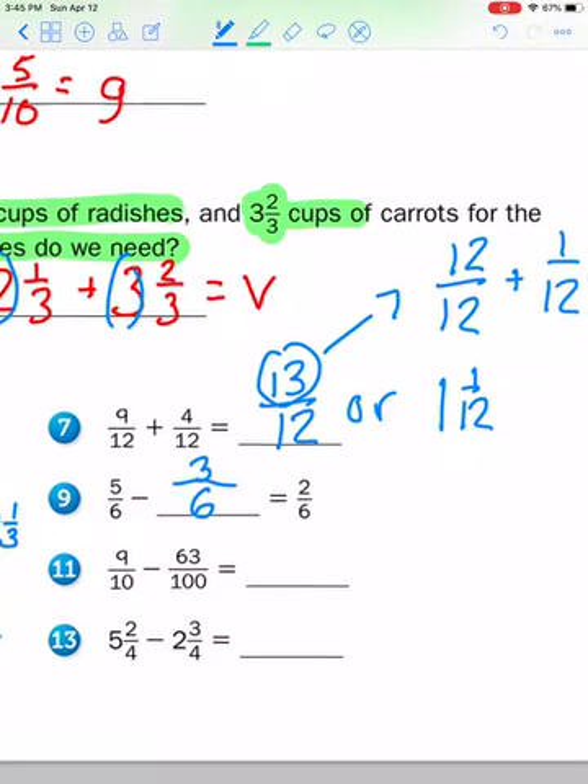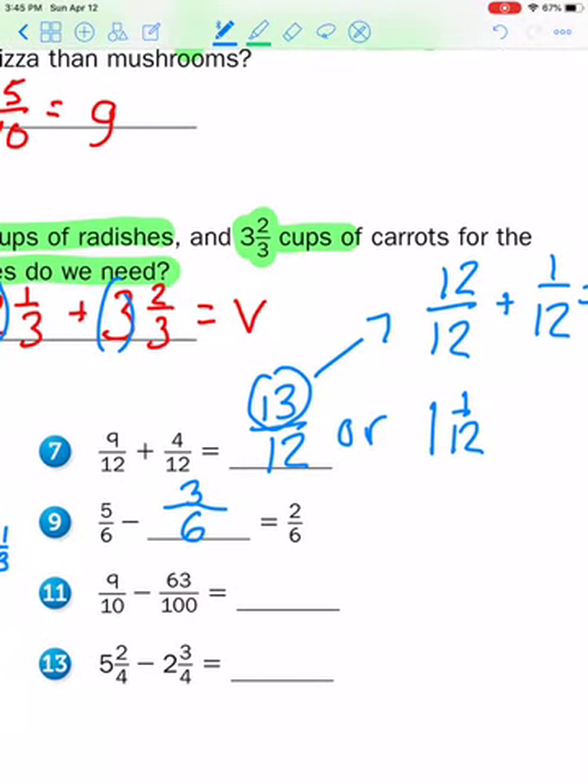Let's go over to eleven and thirteen. Nine tenths minus sixty-three hundredths — my denominators are not the same. I could change nine tenths to hundredths by multiplying by ten: ten times ten is one hundred, nine times ten is ninety. So now subtract the numerators: ninety minus sixty-three is twenty-seven. The denominator stays at one hundred — twenty-seven hundredths.